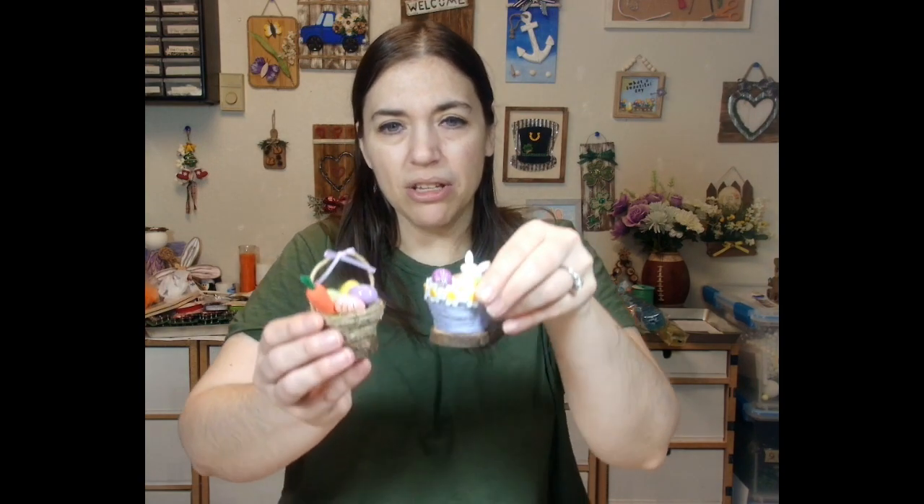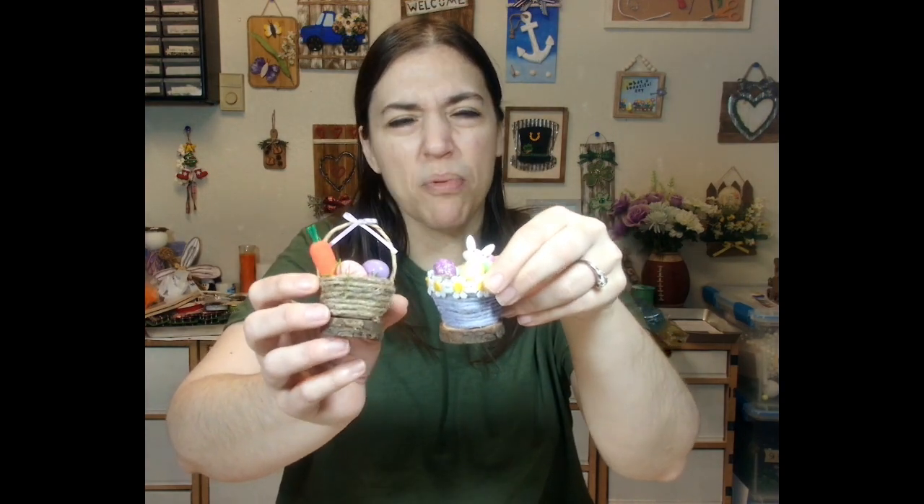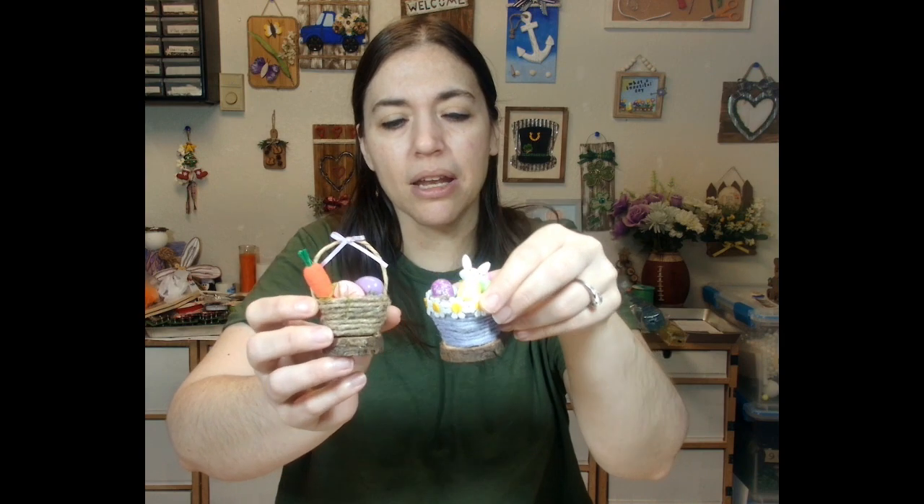From there we are going to go to shelf sitter items. I've got little Easter baskets. How cute is that? The stuff is not glued in because the whole point is the baskets and I really wanted to be able to interchange them. So we have one with a hanger, one without. That's that.